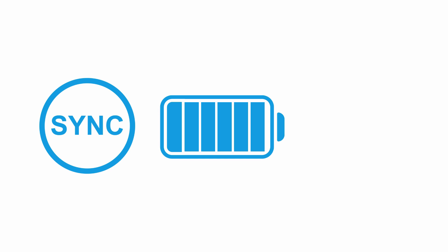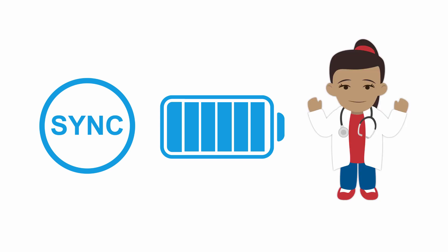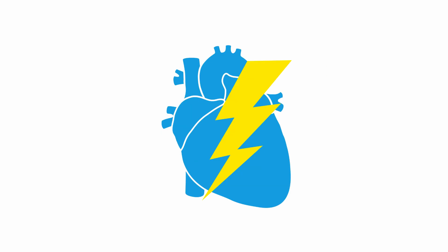I recommend at least 100 joules in a biphasic machine for all rhythms. Depending on the size of the patient, I may go up to 200 joules of biphasic energy. Once charged, make sure no one is touching the patient. As soon as everyone is clear, press the shock button.